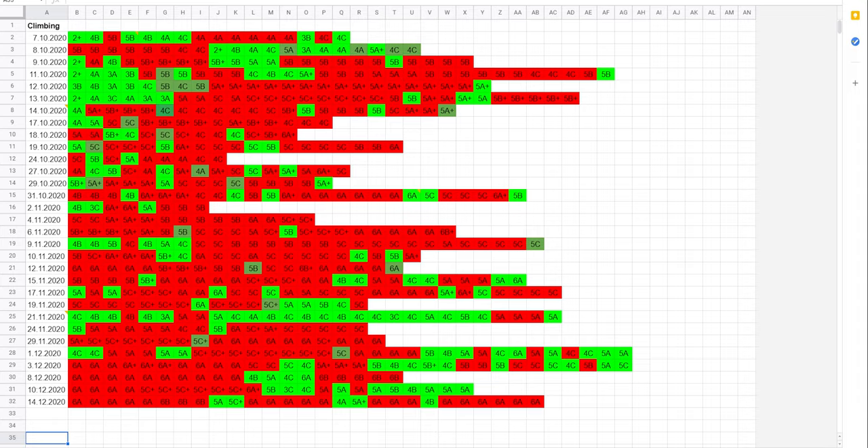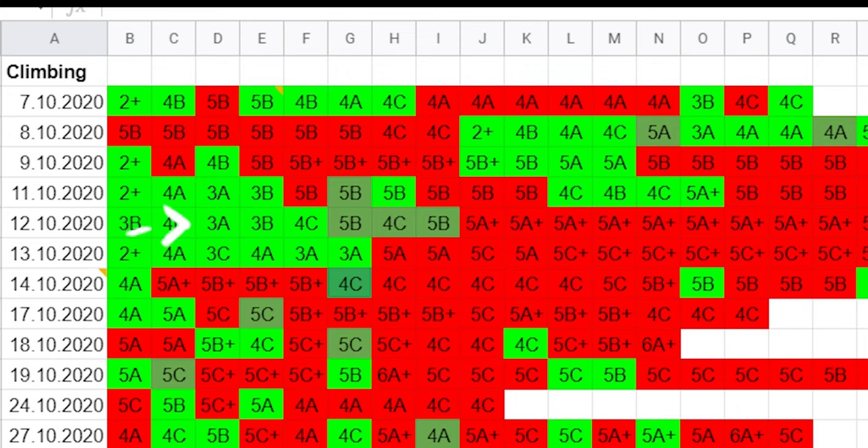I also kept track of every climb I did and the climbing grades. Green meant I had successfully climbed the route, red meant I didn't, and dark green meant I had successfully climbed a route I had previously failed. So essentially dark green meant progress. With this spreadsheet I wanted to see whether my climbing progress would translate to the muscle-up.